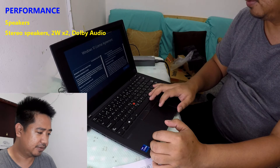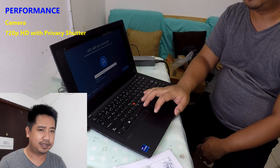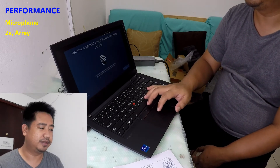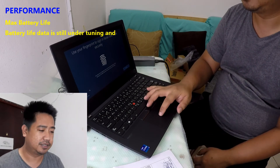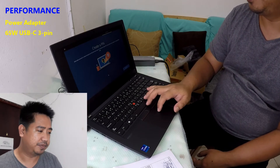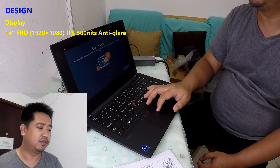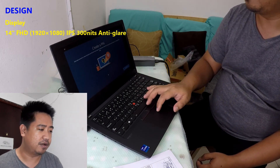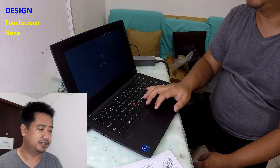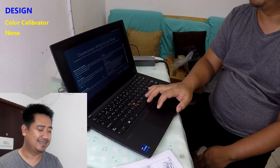Regarding the Windows 10 license agreement — we'll set it up for personal use. We'll add a Microsoft account first as part of the startup procedure. It will ask for fingerprint setup to sign in faster and more securely, but we'll skip that for now. We'll also create a Windows Hello PIN as an additional security layer for the laptop.